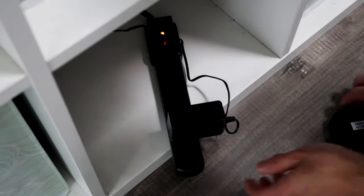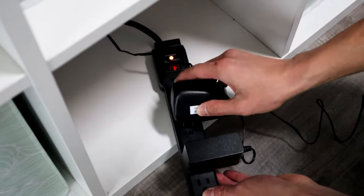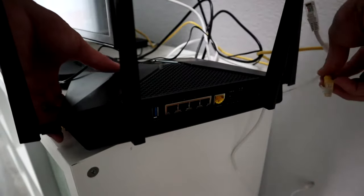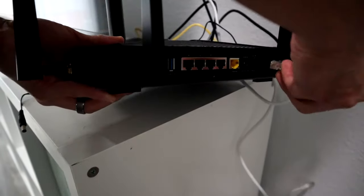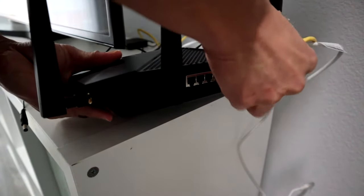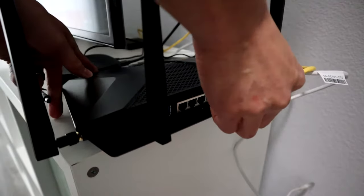Once you've done that, go ahead and plug in the power to your surge protector, and then plug in your Ethernet cable from your modem and anything you want to hardwire. Our TV and our Roku are right there, so I'm hardwiring those into the router as well.